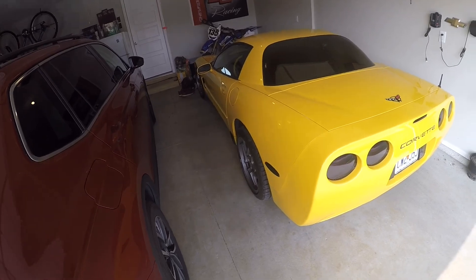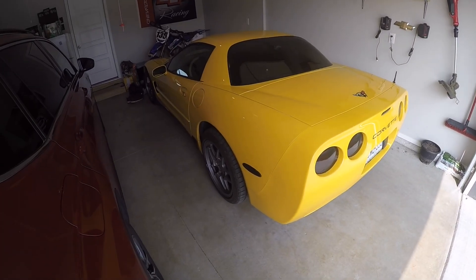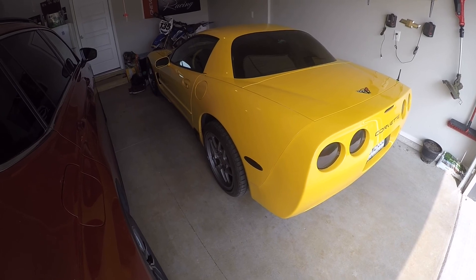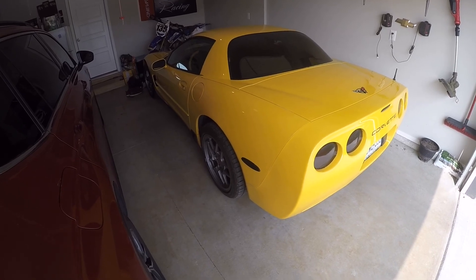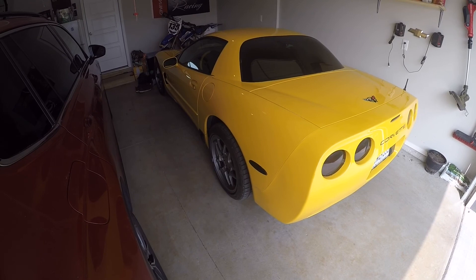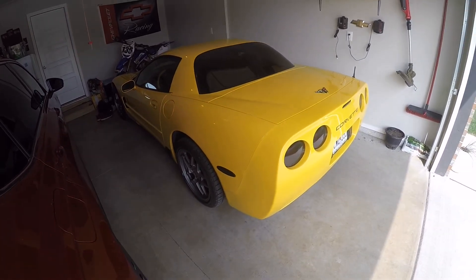Overall super happy with it. I still have the Titanium Z06 axle-back still on the car, and in the future I want a little bit more sound out of it. The headers — I mean it completely opened up the car. It's not quiet anymore and sounds like, you know, sort of how a Corvette should, but still not as loud as I'd like it to be.